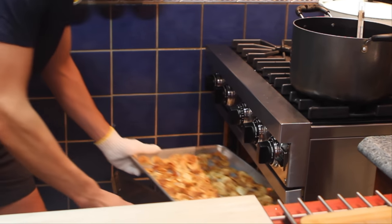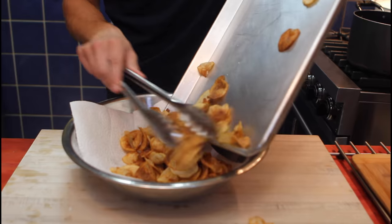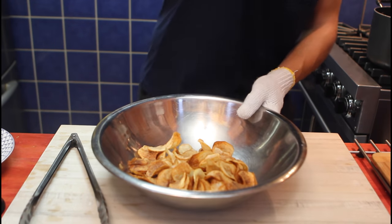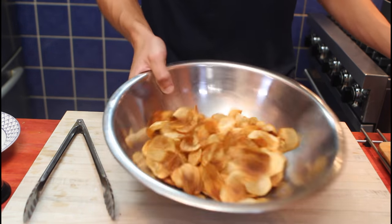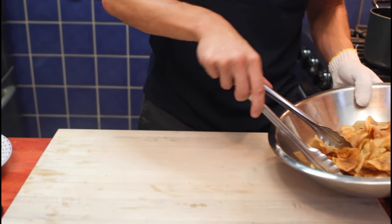We'll grab our chips from the oven — watch out, it's quite hot. Nice crispy chips. Our tray goes to the sink. Just a bit of salt — up to you, my personal preference. Tournée retourne — give them a toss.